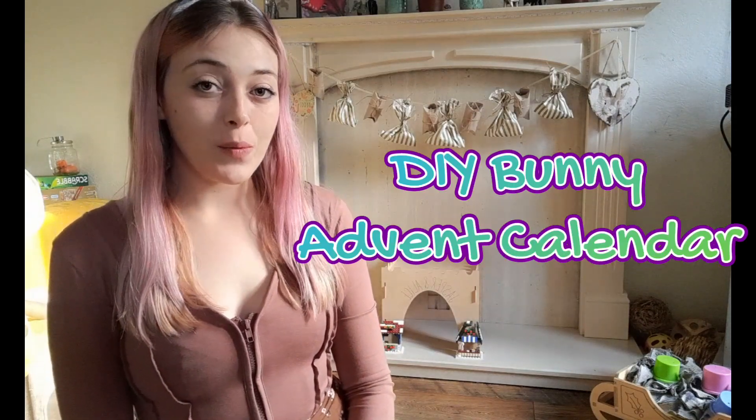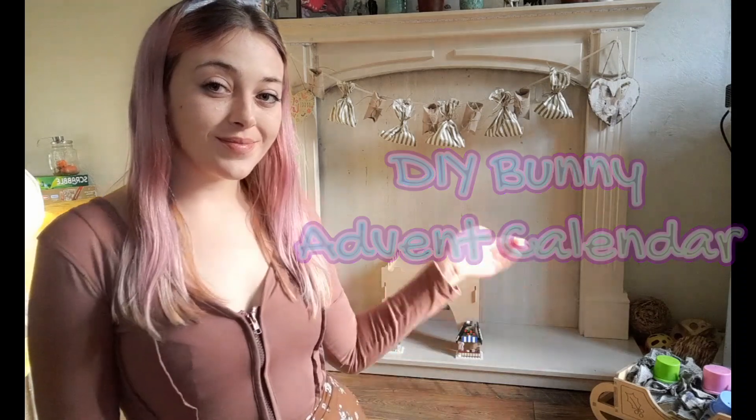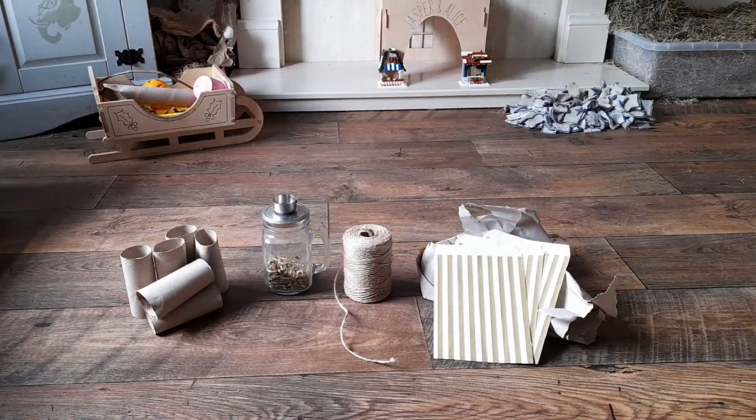Hey guys, welcome back to Captain Jasper! Today I'm going to be showing you how to make this DIY bunny advent calendar. All you'll need is 12 to 24 loo rolls and your bunny's favorite forage or treats.